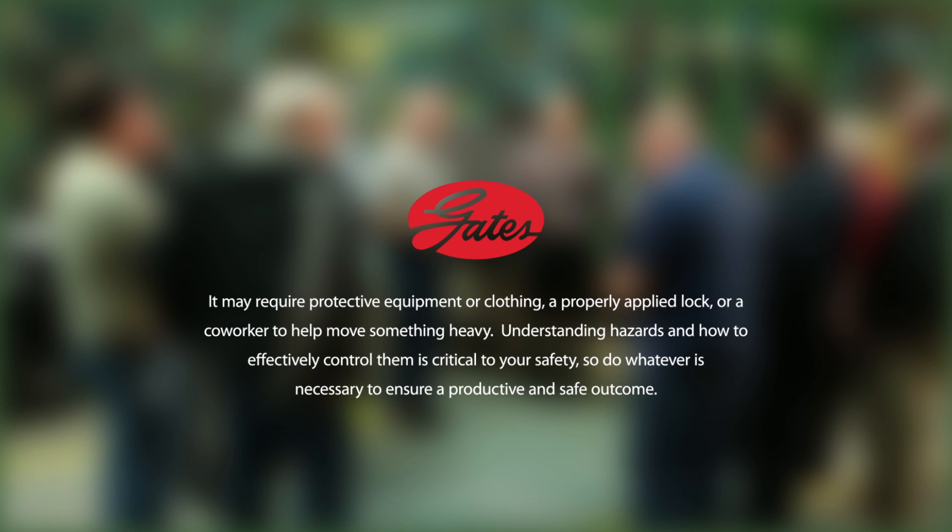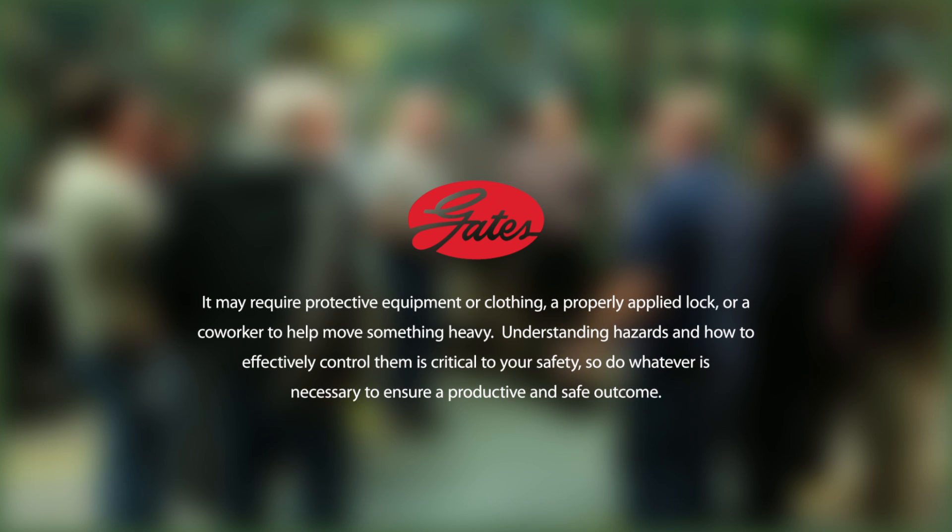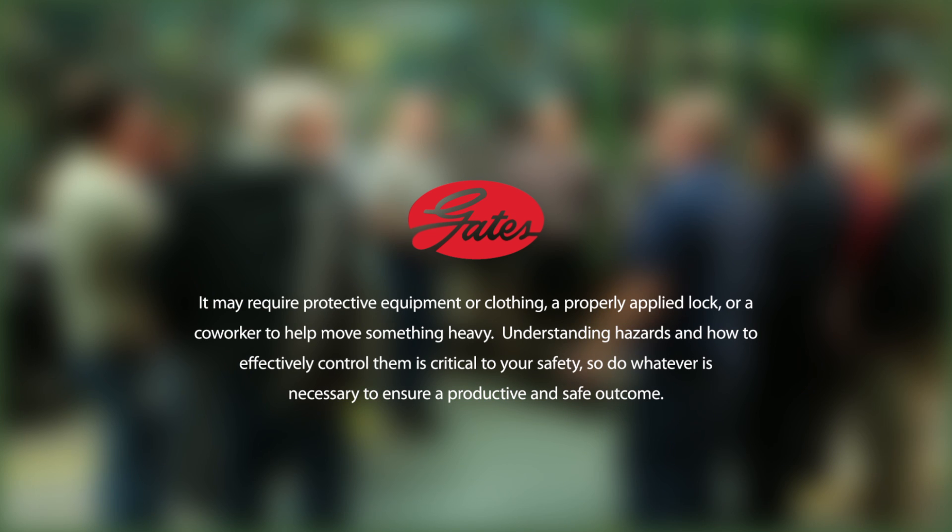It may require protective equipment or clothing, a properly applied lock, or a co-worker to help move something heavy. Understanding hazards and how to effectively control them is critical to your safety, so do whatever is necessary to ensure a productive and safe outcome.